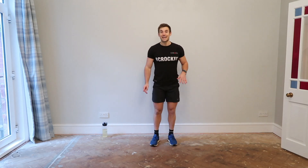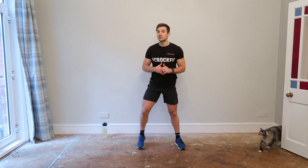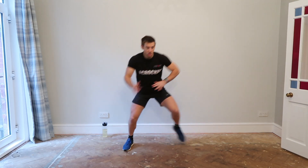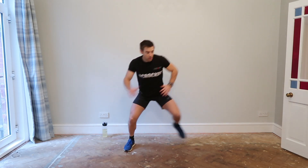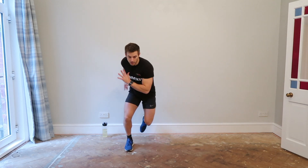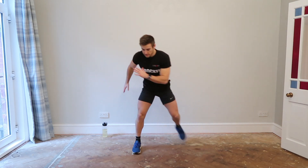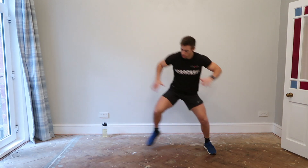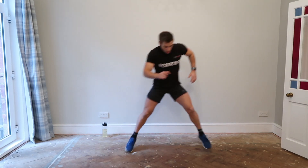Exercise four is the ice skater. You're on one leg, you're going to jump to the other side and keep springing back and forth. If it's tough, you can just step. Let's go — little jump, hands softly, and spring back. Nice and wide, how wide can you go? This is all about the hips stabilizing the movement, strong glutes, the back of your legs. If it's tough, then step — that's fine. Step is still good; you can jump and land, even better.